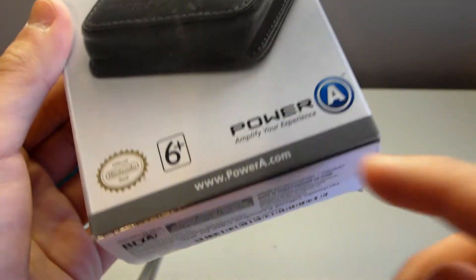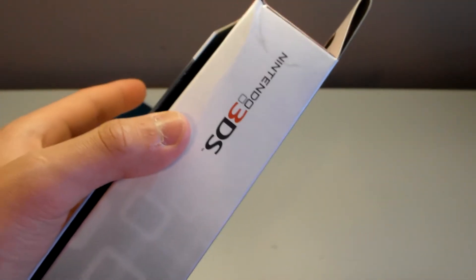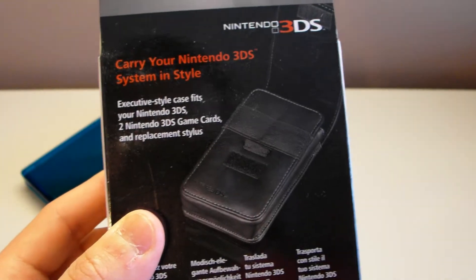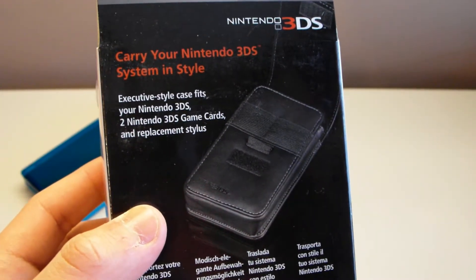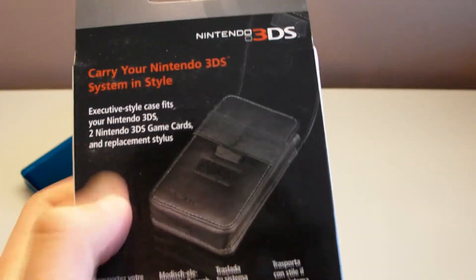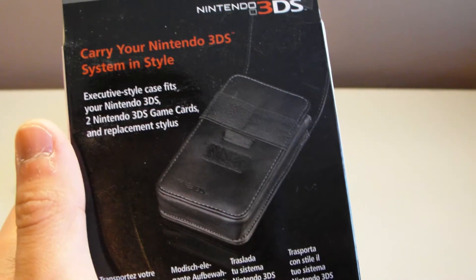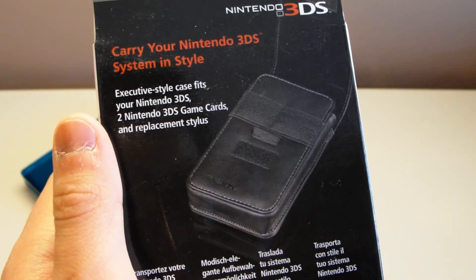It's from PowerA. You get the Nintendo official seal of approval. If you want to order one of these, you could check out powera.com, head into a Target, or just order one off Amazon like I did. On the back it says 'carry your Nintendo 3DS system in style,' and the executive style case fits your Nintendo 3DS, two Nintendo 3DS game cards, and a replacement stylus slot. So that's nice.